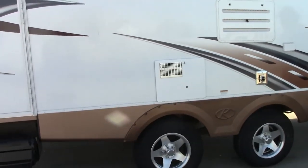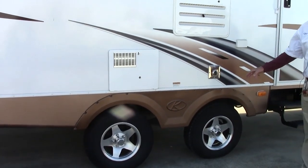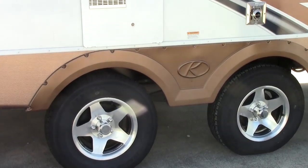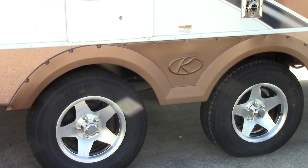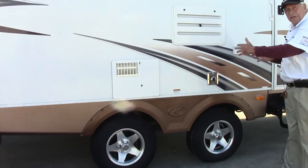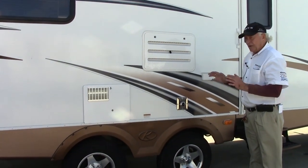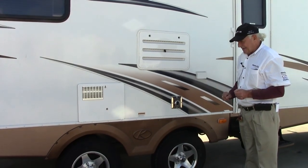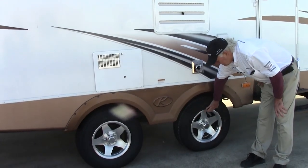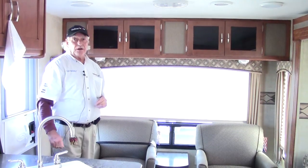Before we go in, let me explain about these axles. You can see that the wheels are not tied together like on most trailers. This is a very lightweight trailer — it only weighs a little over 5,000 pounds. By pushing those axles out we can reduce the tongue weight on the trailer and also give it a lot more stability — a very good engineering idea. These are radial tires with a nice chrome wheel.